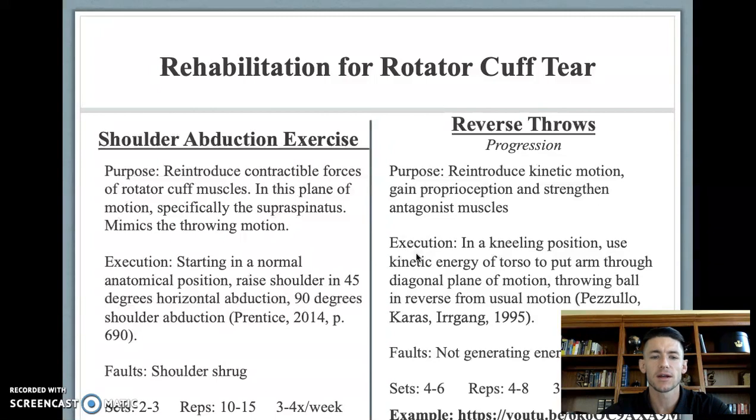With the athlete starting in the normal anatomical position with the hands at their side, they're going to raise their shoulders in 45 degrees of horizontal adduction and 90 degrees of shoulder abduction. A common fault is the athlete shrugging their shoulders, trying to compensate with their trapezius muscles for lack of strength.